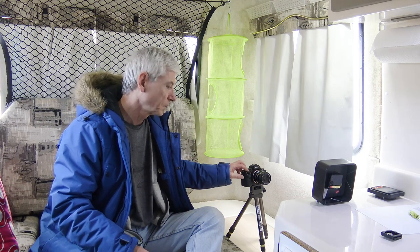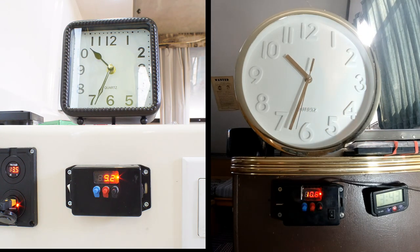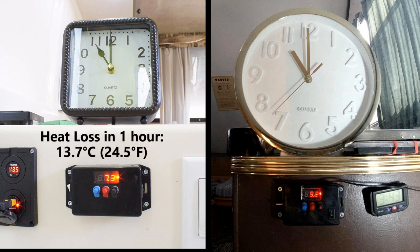I'm back in the Outback — it's nice and toasty in here, but it's time for the second part of the experiment. Now that both trailers are up to room temperature, what happens when I turn off the furnace and let them cool for one hour? The final result showed that without any internal heat for a full hour, the Outback lost 13.7 degrees Celsius or 24.5 degrees Fahrenheit of its heat, while the A-frame lost 10.2 degrees Celsius or 18.5 degrees Fahrenheit of its heat.